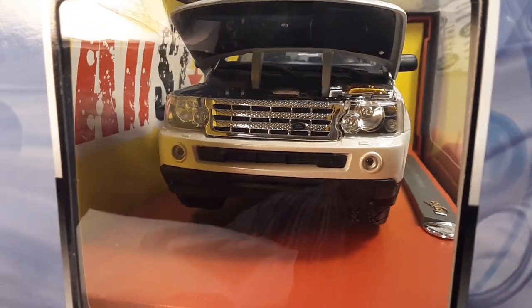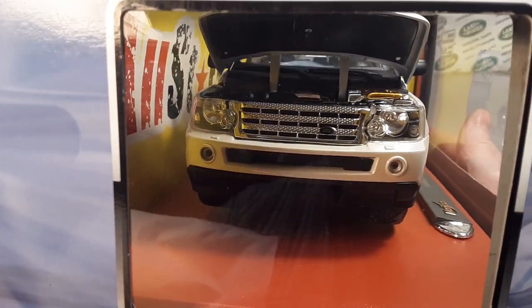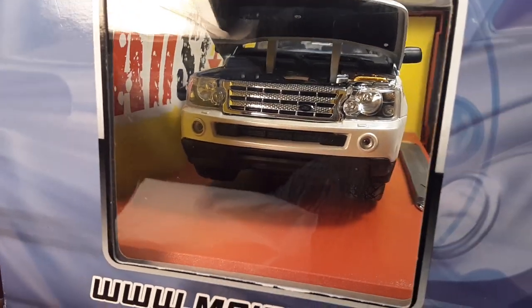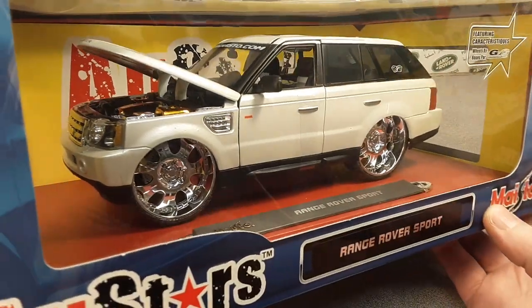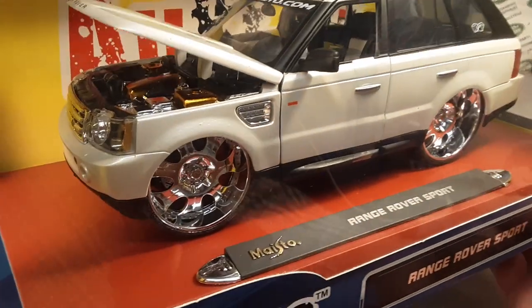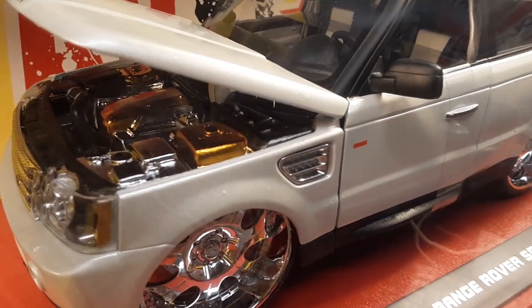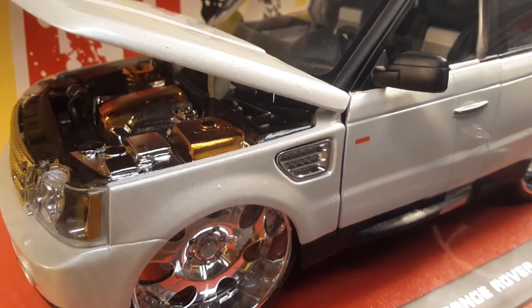I believe they sell at Costco also, though not really too much Range Rovers anymore. I don't think they have the licensing or whatnot anymore, but just really kind of cool. I want to zoom in here a little bit on that motor.